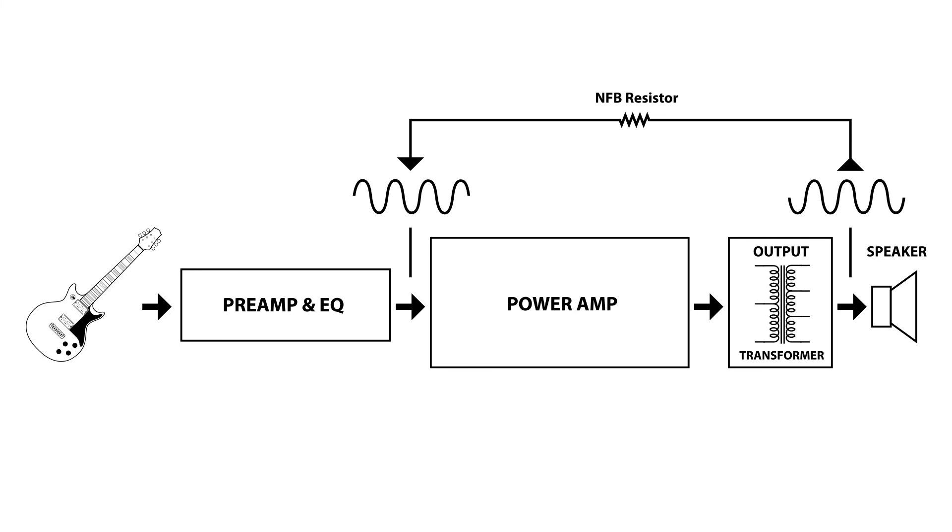There are a lot of different ways this is implemented, and there are different features available on certain amplifiers that allow the player to control this. It may be a switch that switches between two different resistor values, or a switch that connects or disconnects the negative feedback resistor so you can have an option of having negative feedback or no negative feedback. Or it could be a potentiometer that allows the user to fine tune the exact amount of negative feedback they want.